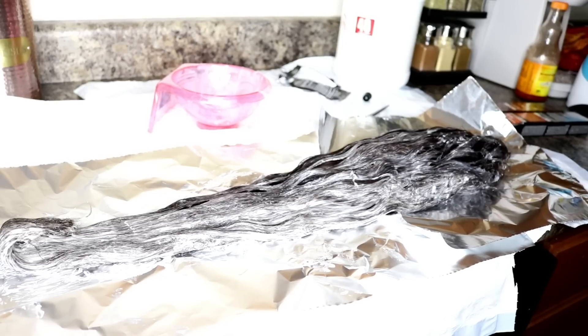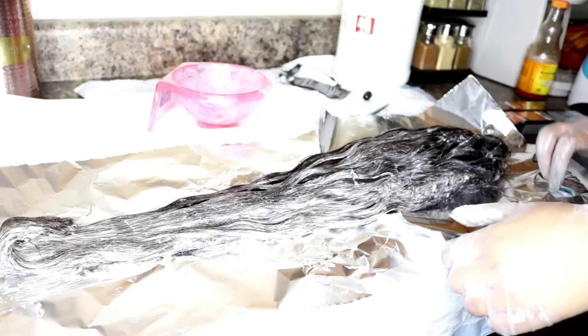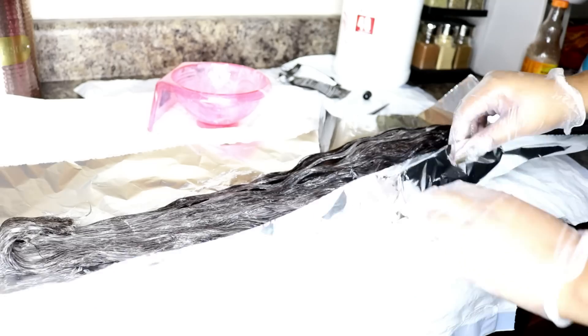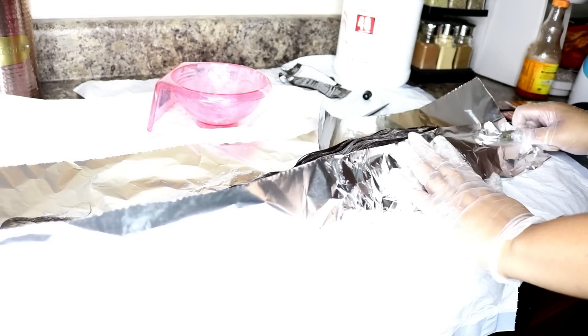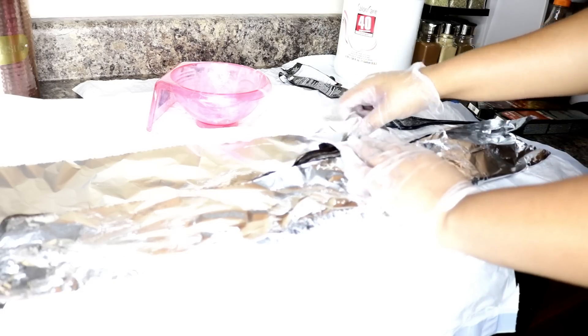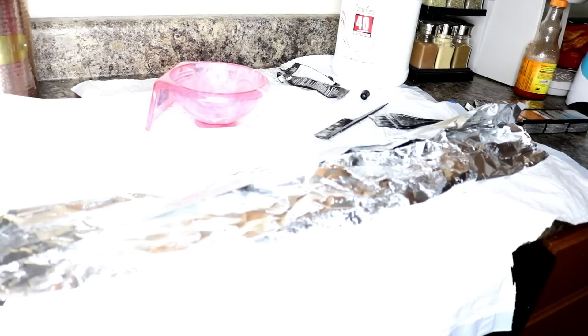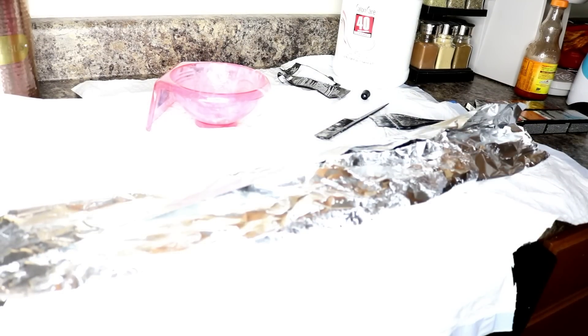I put the dye on the wig and then I wrapped it up in aluminum foil. It stayed wrapped for about two and a half to three hours. I know that's long, but I really wanted the color to lift and be a big transformation. The hair didn't get fried — it still turned out really beautiful. That's how I achieved the base color.